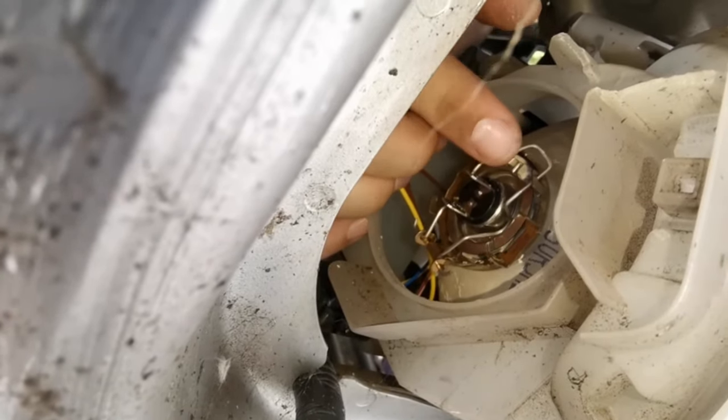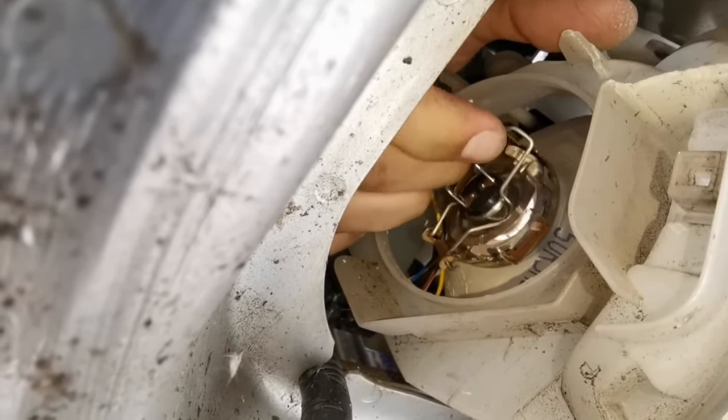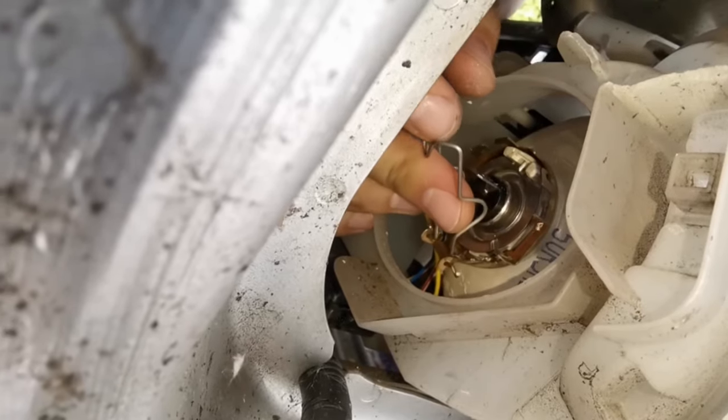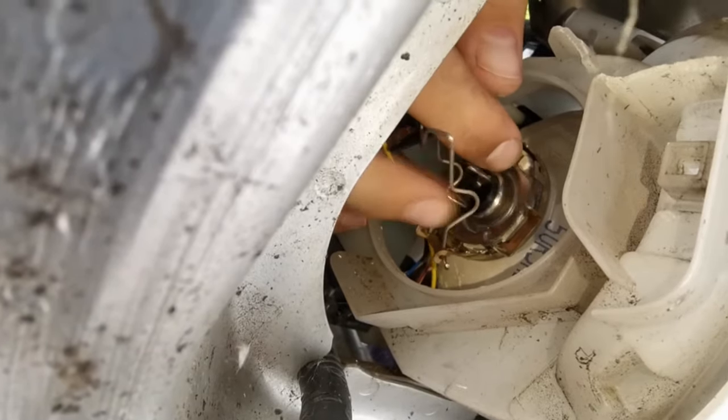Then you've got the retainer — just push the retainer in and then pull it to the side slightly. Try and keep one finger on the bulb so it doesn't fall out, and push the little retainer down.